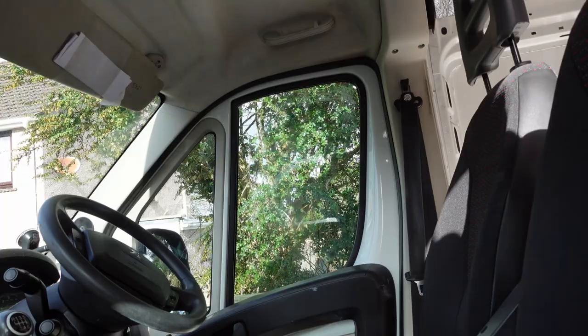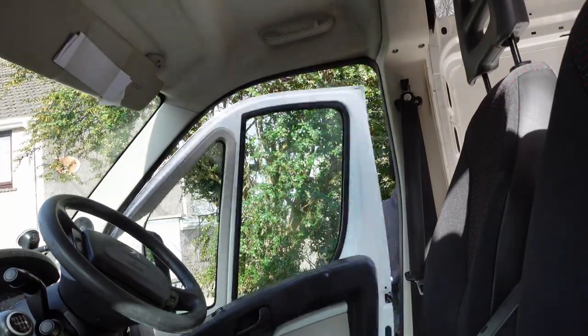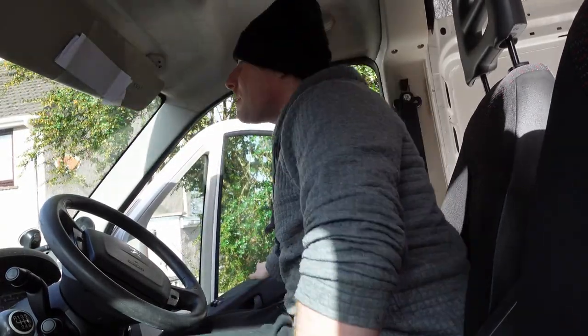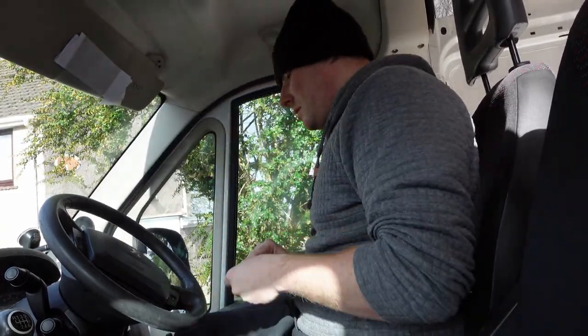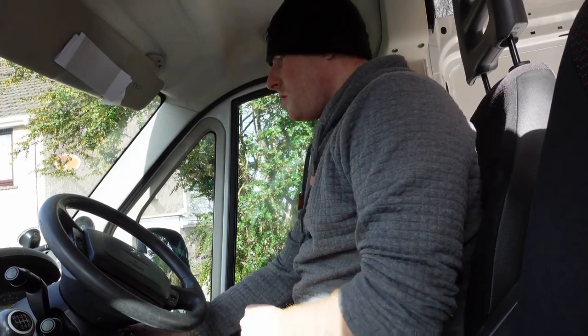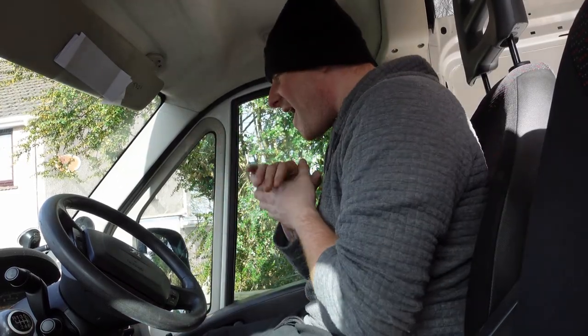Okay, moment of truth — let's test it out. Seems like we've got power. Hooray! Happy days!